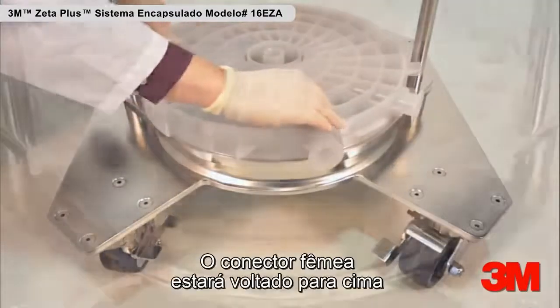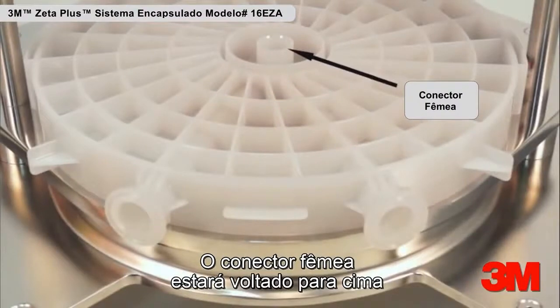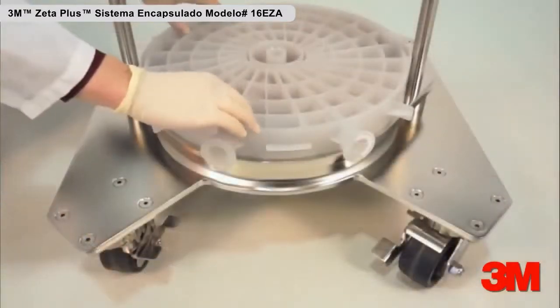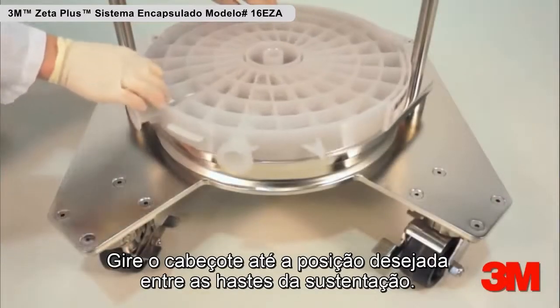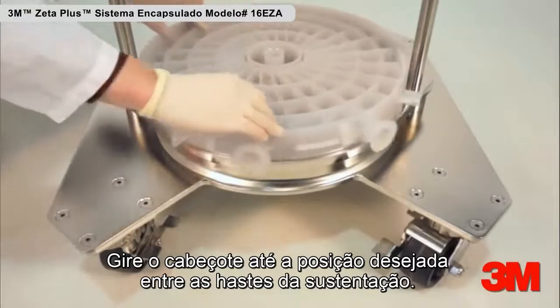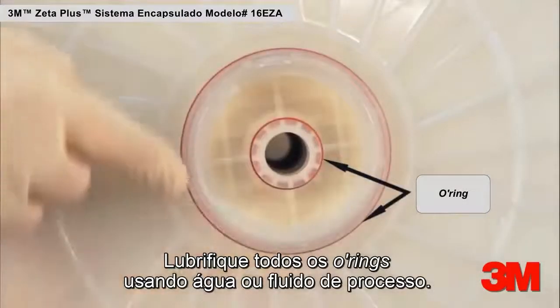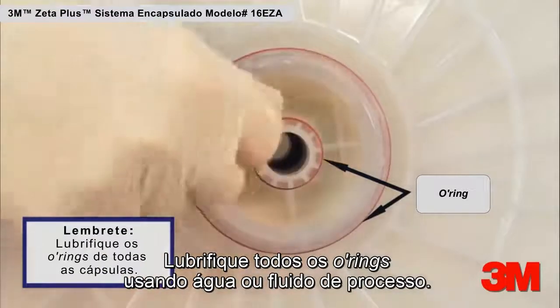The female connector of the manifold will face upward when the bottom manifold is in the correct orientation. Rotate the manifold to the desired location within the support rods. Lubricate all O-rings using water or process fluid.